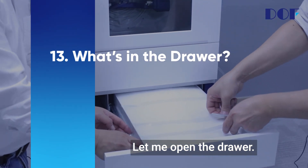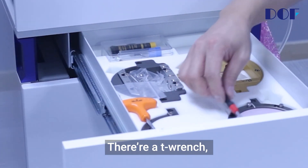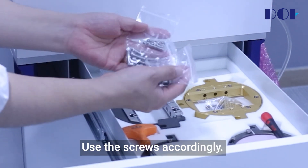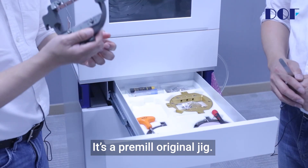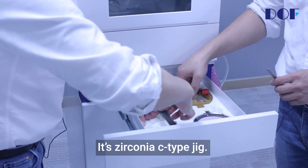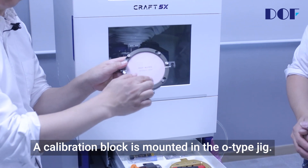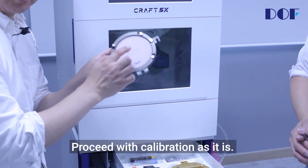Let me open the drawer. There are a torque wrench, a screwdriver, and screws — use the screws accordingly. There's a pre-mill original jig, a glass ceramic jig, a zirconia C-type jig, and lastly an O-type jig. A calibration block is mounted in the O-type jig. Proceed with calibration as it is.